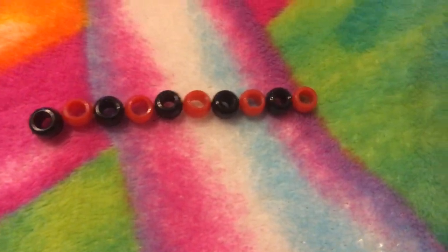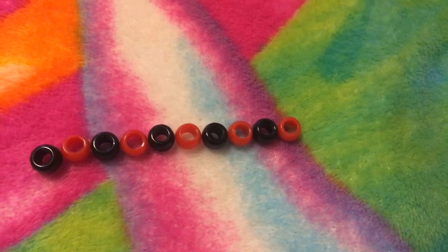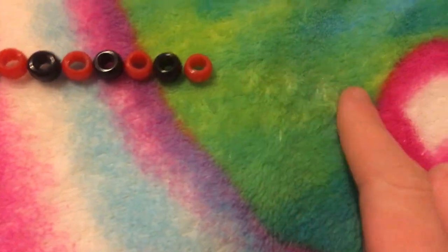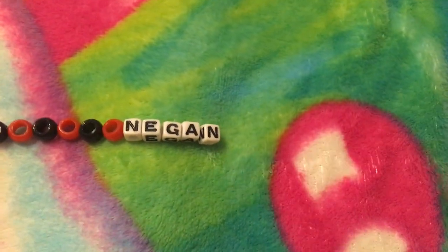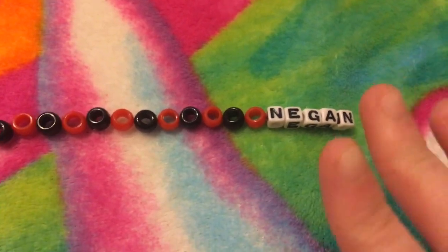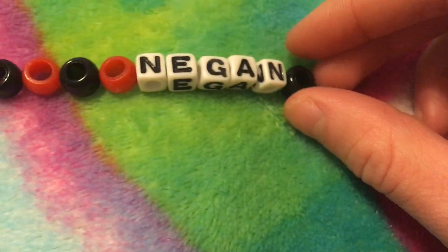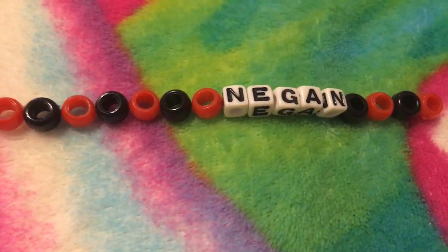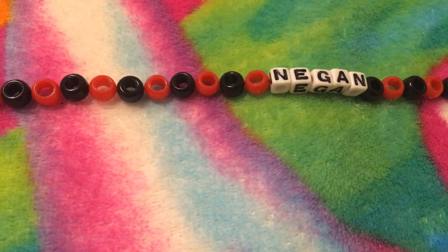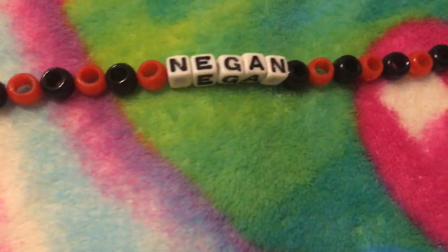Once you wrap it around your Webkinz neck, you'll see if you need more or less, and then you can adjust it as you go. So this is one side, then I'm gonna add the name in the middle, and then I'm gonna add another side. And now I have to find the letters for his name. There's his name, and I'm gonna add the other side. If there's red on this side, then I start with black on this side. I like to put an equal amount of beads on either side, just so it's more equal, and that makes it easier to work with.